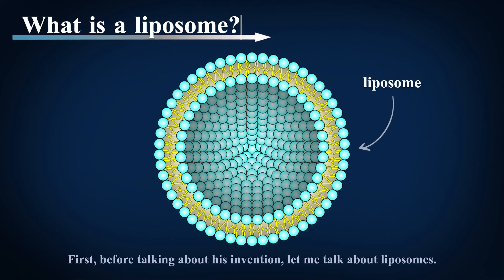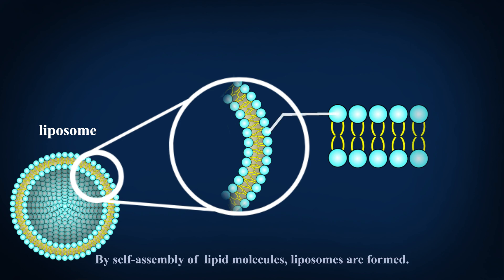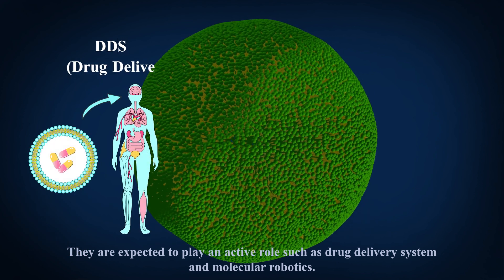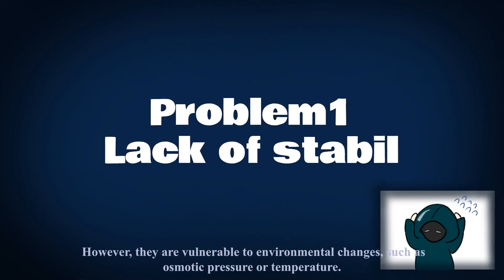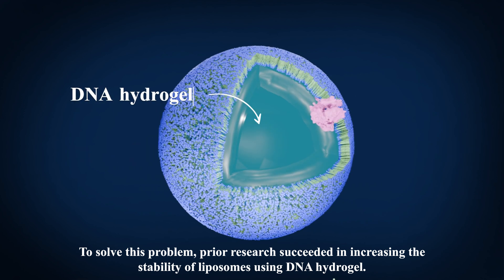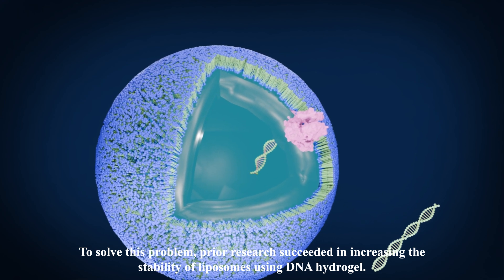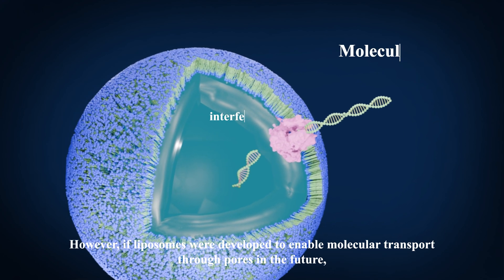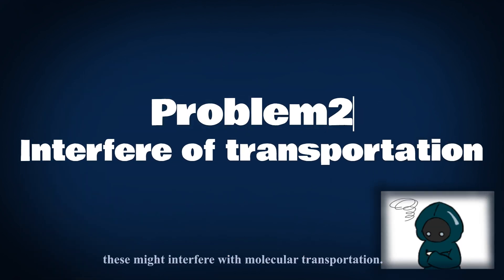First, before talking about his invention, let me talk about liposomes. They are vesicles composed of phospholipid bilayers, formed by self-assembly of lipid molecules. They are expected to play an active role such as drug delivery system in molecular robotics. However, they are vulnerable to environmental changes such as osmotic pressure or temperature. To solve this problem, prior research succeeded in increasing the stability of liposomes using DNA hydrogel. However, if liposomes were developed to enable molecular transport through pores in the future, these might interfere with molecular transportation.